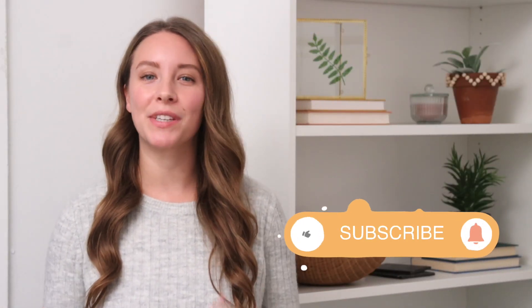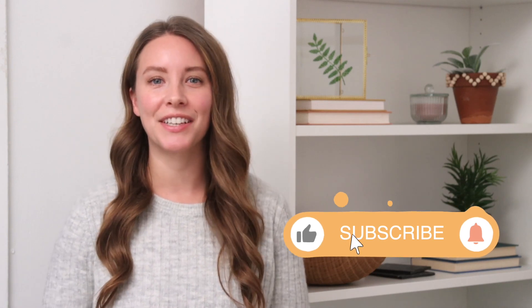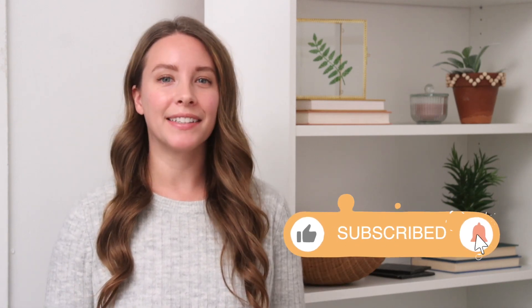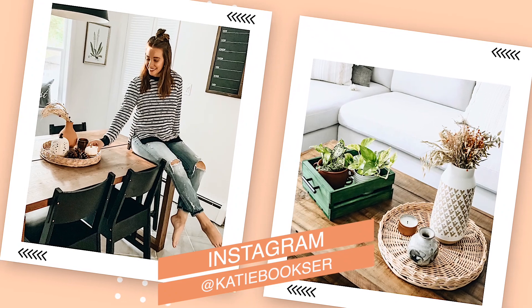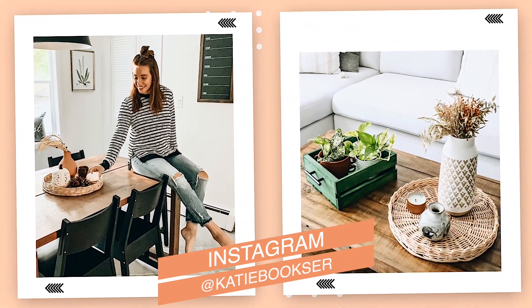Hey everybody, welcome back to my channel. I'm Katie. Today we're going to be doing some DIY looks for less. I love doing this from time to time, going on high-end decor websites and picking out a few things that are really pretty but a little too expensive. I like to see if I can DIY it myself, using whatever craft supplies I have to recreate these looks at a fraction of the price. I think it's such a fun challenge, and these ones turned out amazing.